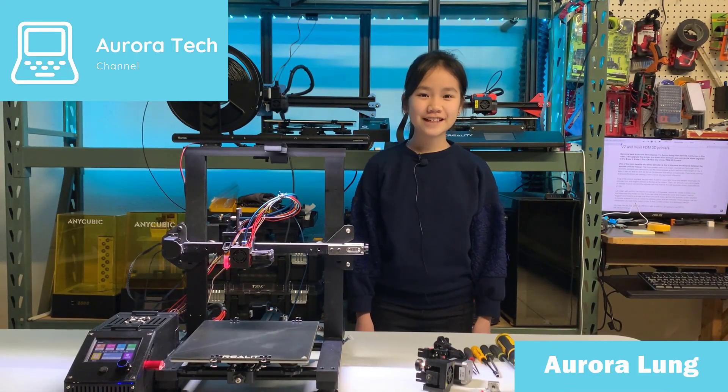Hi, welcome back to Aurora Tech Channel. I'm Aurora Leung from Danville, California.